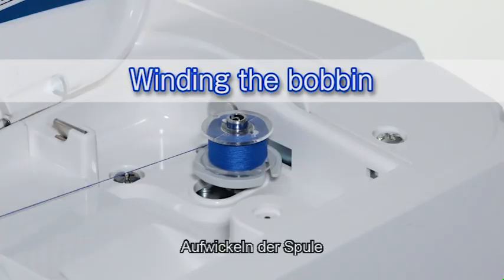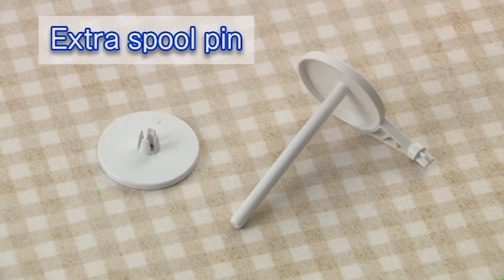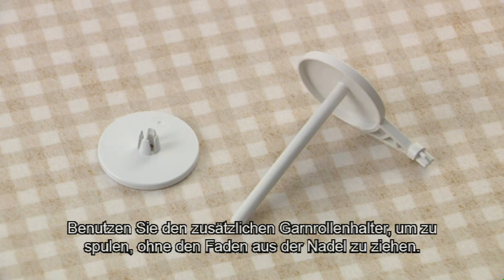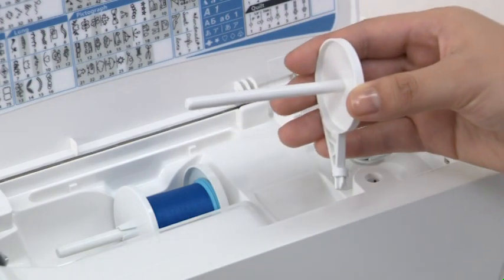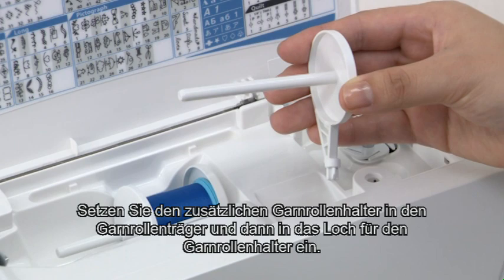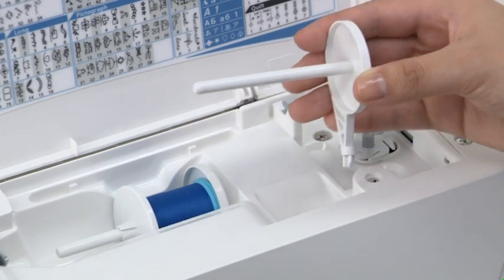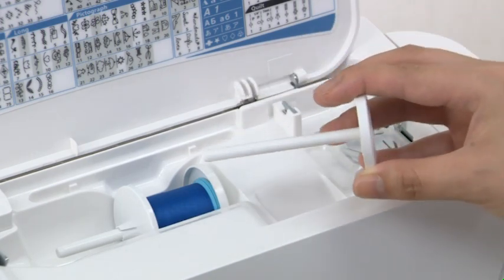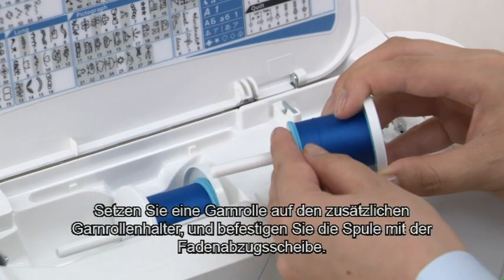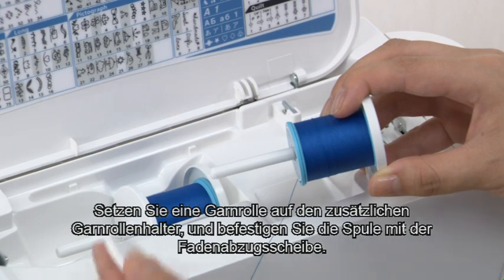Winding the bobbin. Extra spool pin: use the extra spool pin when you need to wind the bobbin without unthreading the machine. Insert the extra spool pin into the hole for the spool pin, place a spool of thread on it, and secure the spool with the spool holder.